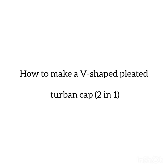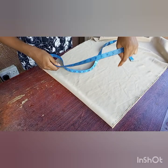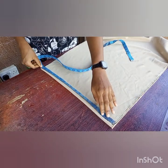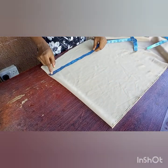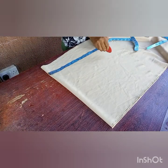Hello everyone and welcome back to today's tutorial. Today we'll be making a V-shaped top and cap. First of all, I went ahead to measure the amount of fabric I needed — for the width of the fabric, the piece that goes around the head, I needed 15 inches, and for the length I needed 18 inches.